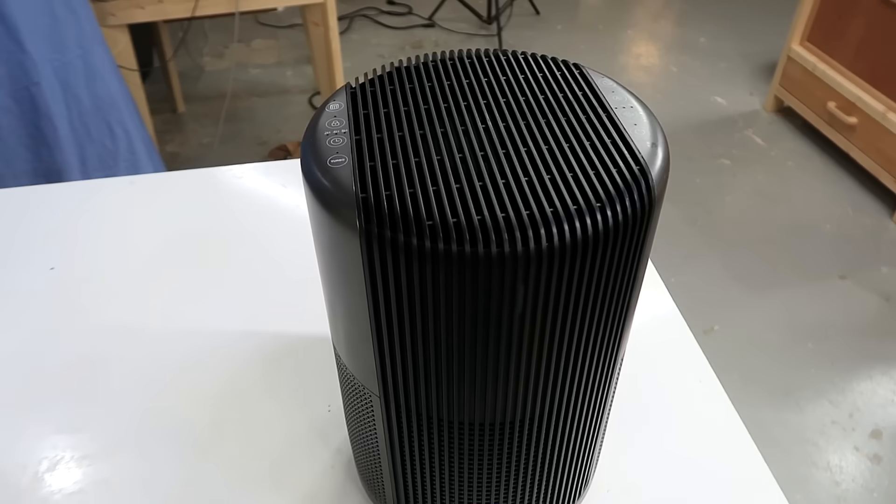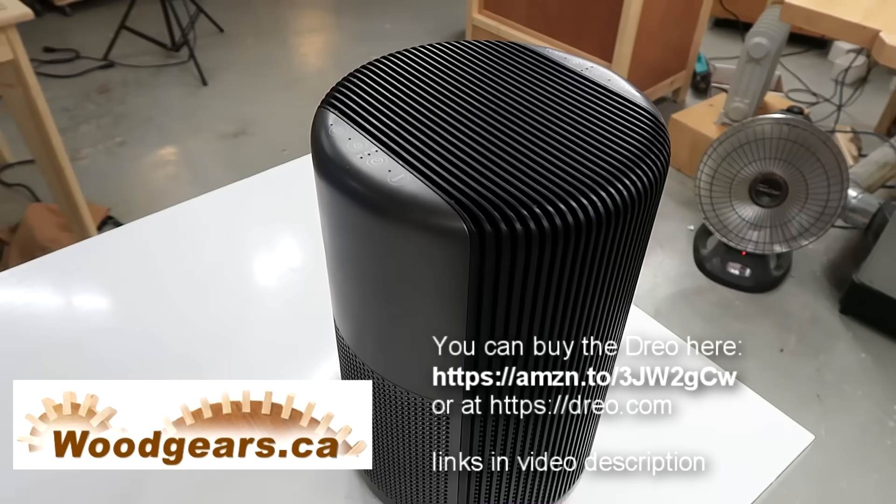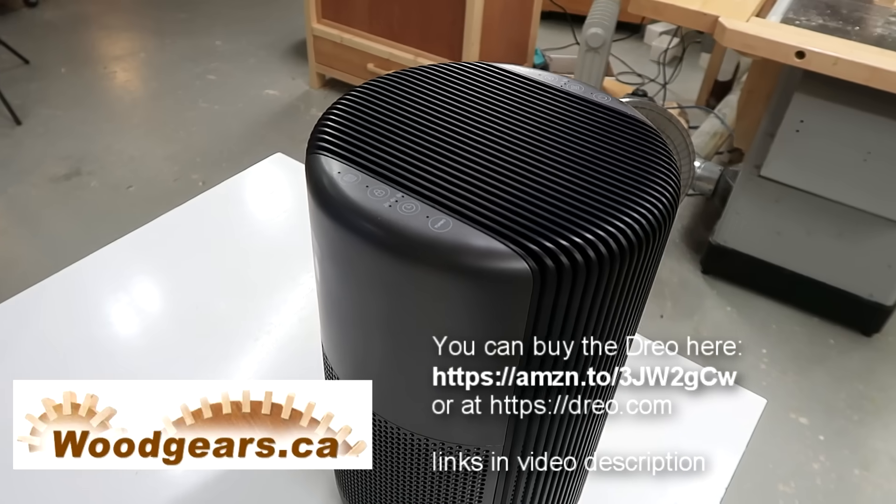They're not too expensive, they're not too noisy, and with the auto mode you don't have to remember to turn it on and off. And they also sponsored this video.